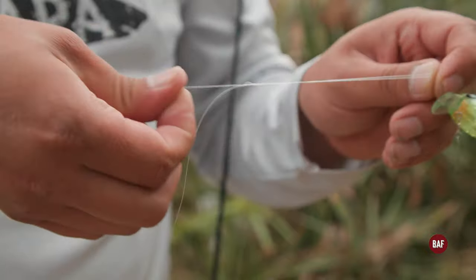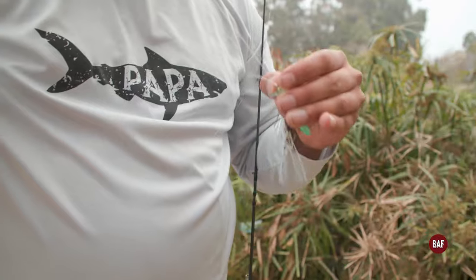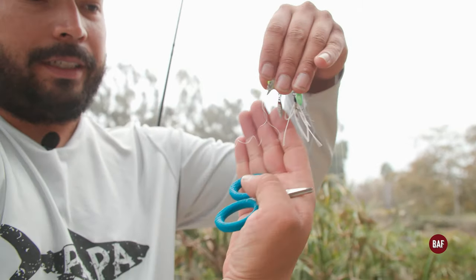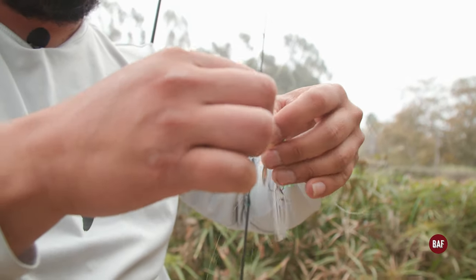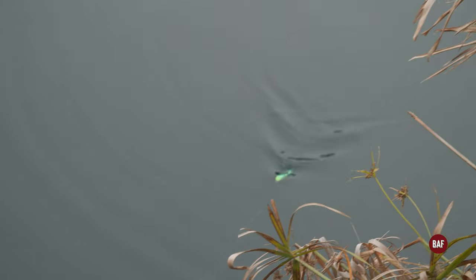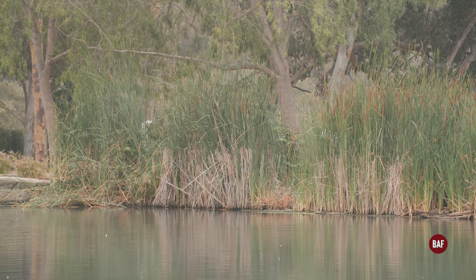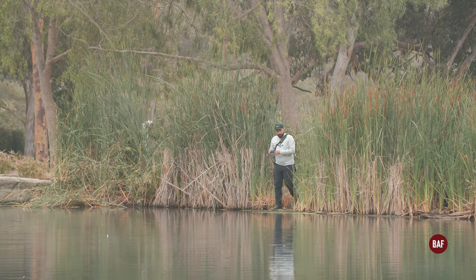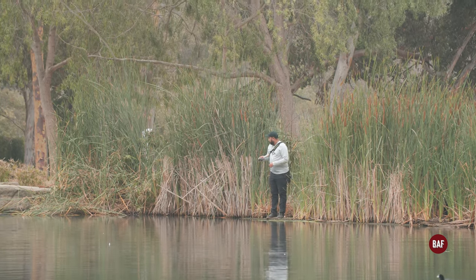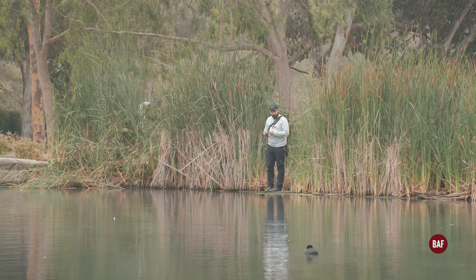If you know how to work your drag correctly, the knot doesn't have to be as impactful. Whenever this happens — you guys see all those curlies in the line — always retie. That means the line got burnt. We walked a little bit down, there's a little cut right here, it's real grimy, but at least it's not too muddy. This is where the fish are jumping — maybe we can get a good angle and get some fish to commit.